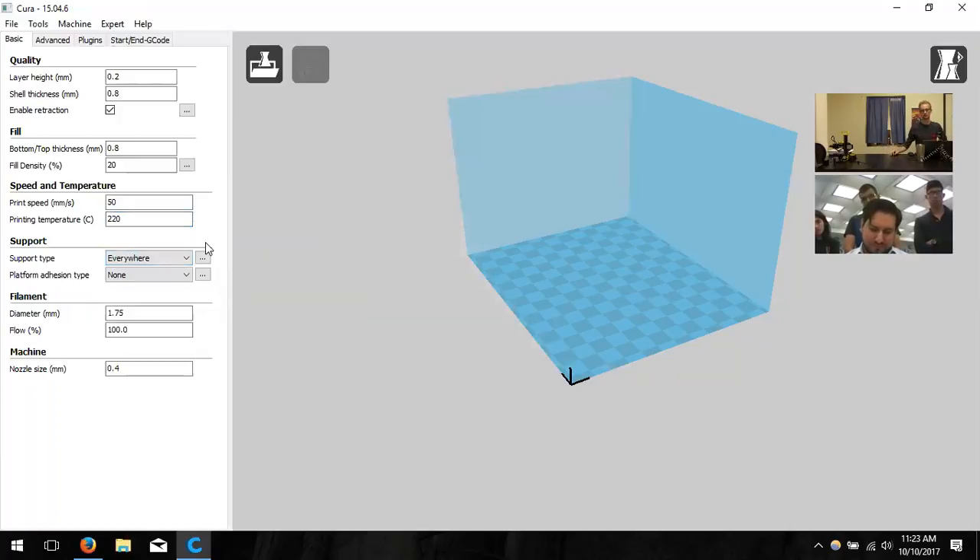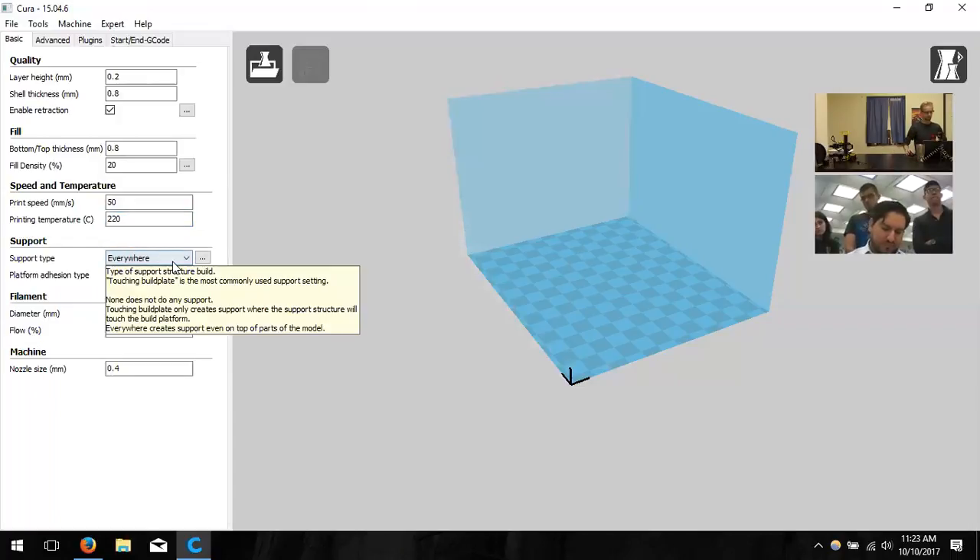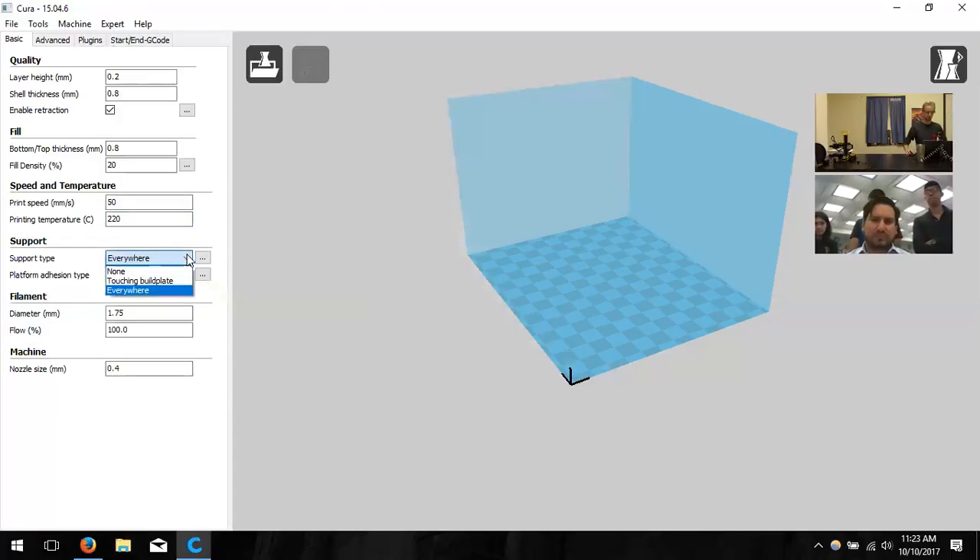There are many filament types to explore once you're comfortable with PLA — like carbon fiber composite filaments for strong parts like drone components. Those are things to consider later. Now, support types: supports help with overhangs or areas not resting on the build plate. If you're printing a robot with an arm hanging in mid-air, supports are generated underneath to hold up that arm during printing.